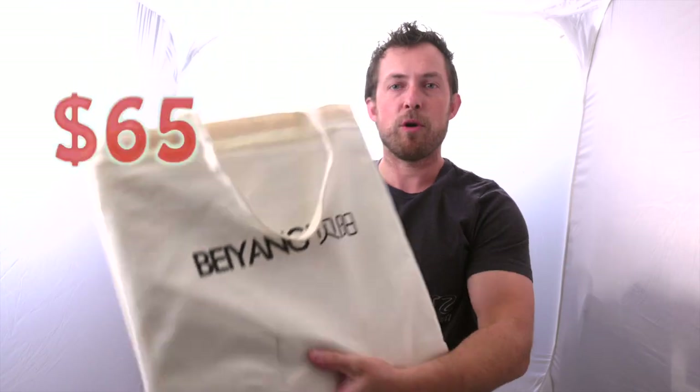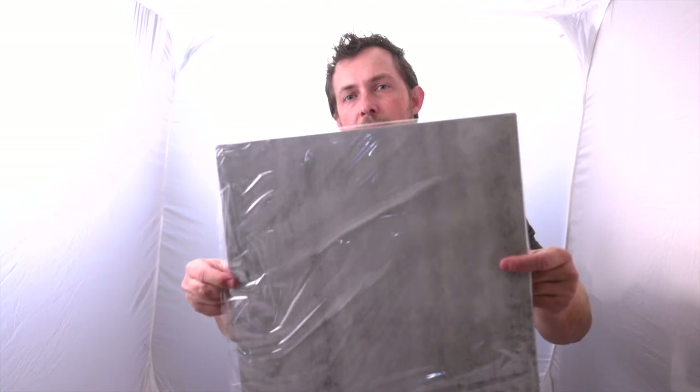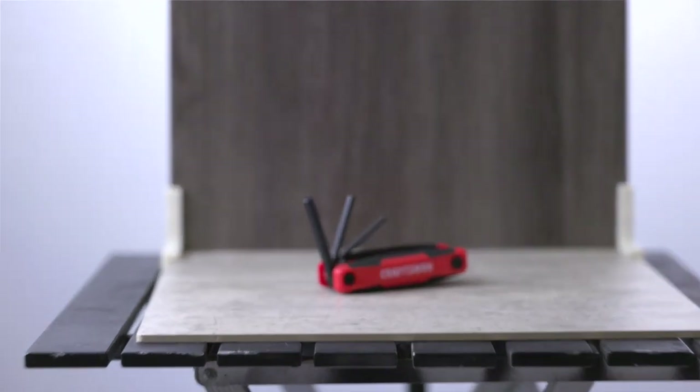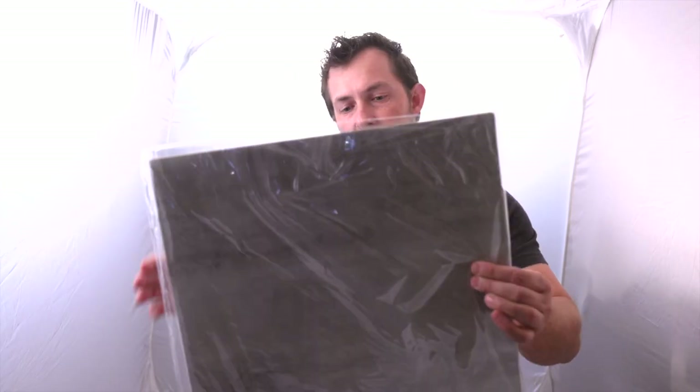If you wanna change things a little bit, I also bought these backgrounds — you probably see them all over social media. They're great; they have different textures like concrete and wood, all kinds of different textures you could use to take pictures and bring things up to another level. Now, these backgrounds you cannot use for stock photography because that is a stock image somebody put on there. But for product shoots — to sell something on Amazon or eBay — that is more than acceptable.